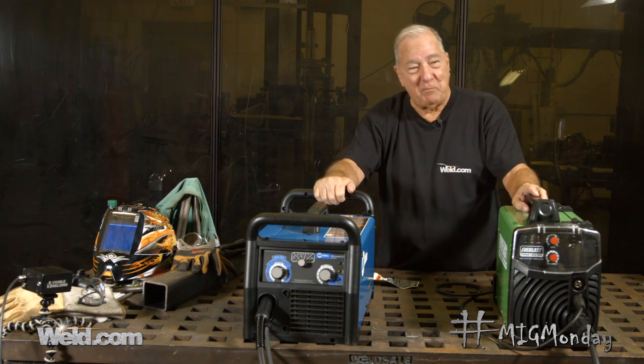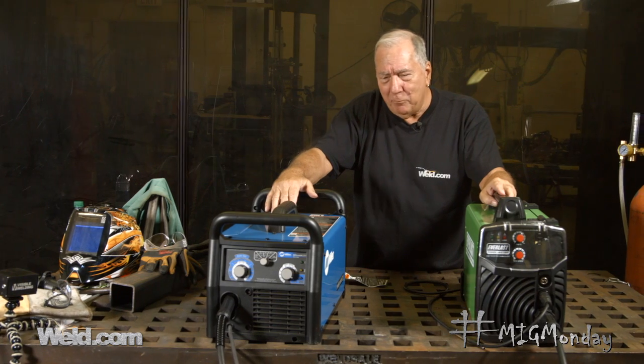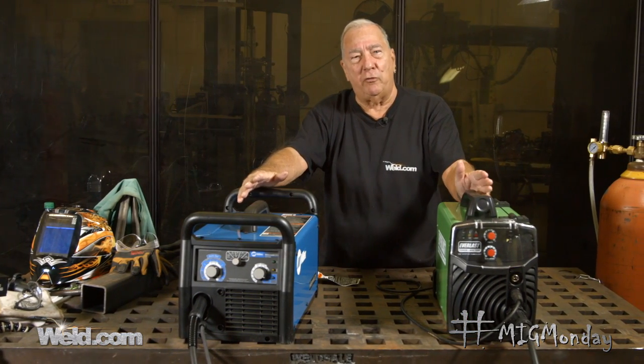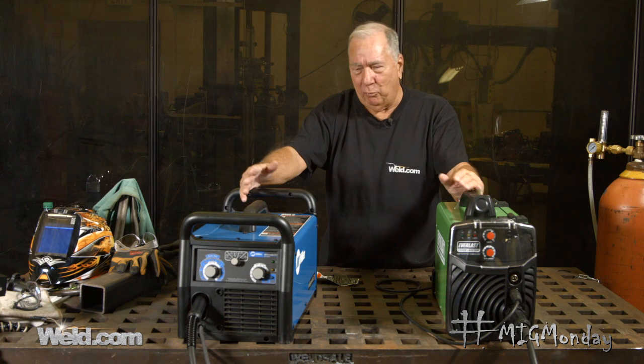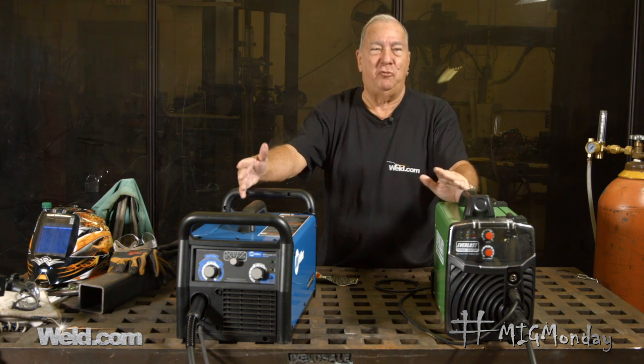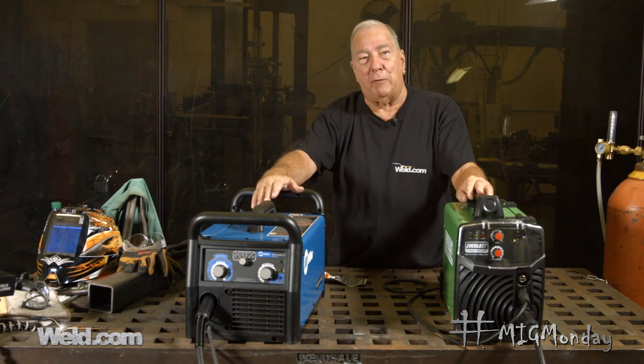Welcome to MIG Monday. I'm Paul. Today I want to address a question that I get occasionally. People ask about duty cycle. Different machines have different duty cycles. How important is it? What do you have to take into consideration when buying a machine? How much duty cycle do you actually need? So let's talk about that a little bit.